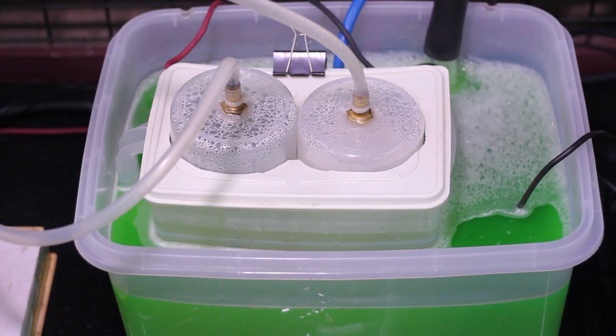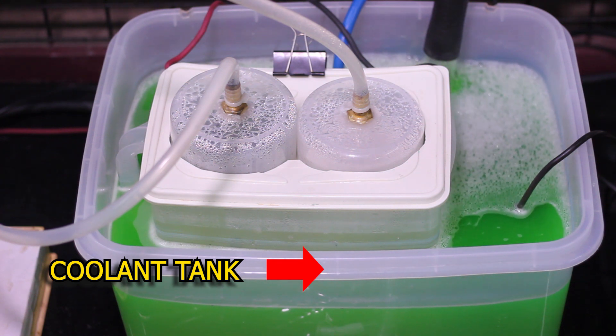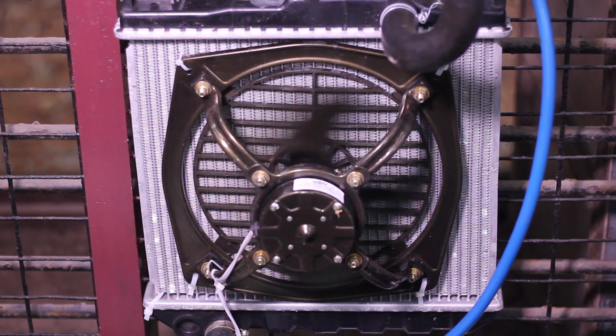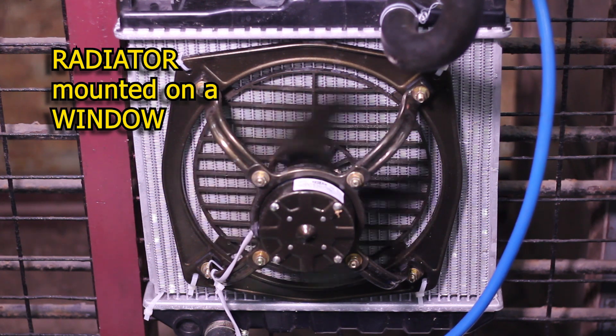This process generates heat, and hence the entire electrolytic chamber is placed in a coolant tank. A small radiator with a fan helps in circulating the coolant. The radiator is mounted on a window that throws the hot air out into the atmosphere.